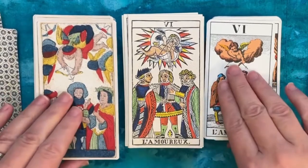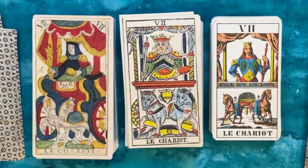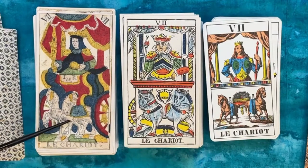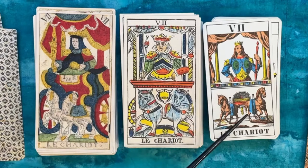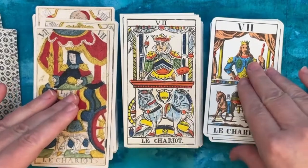Feel free to pause and pick out your own details on the Marseille type one vs. type two comparisons. I always appreciate a different perspective on the Chariot. Here we have two horses that look quite undersized for the massive cart, and it almost looks like the charioteer is standing behind a balcony — the top half and the bottom half of the card just don't go together. Very weird.